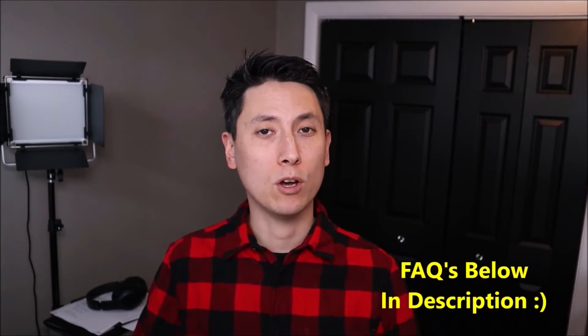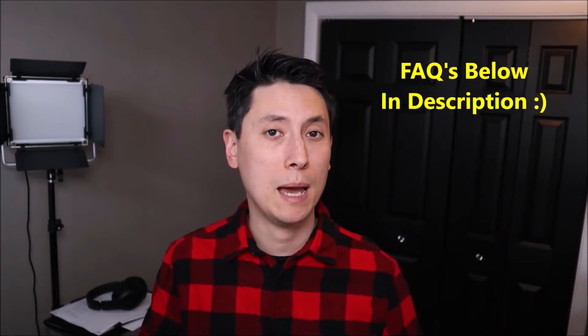As always guys, if you have any questions, please check out the FAQs below in the description first. It could save you some time getting an answer. If you don't see your question there and you need to leave me a question or comment, please do. I try to get to those at least a couple times a day.